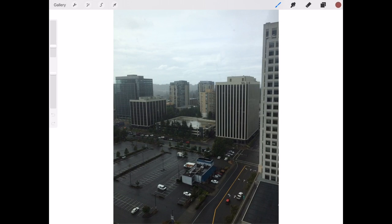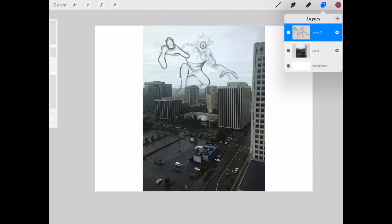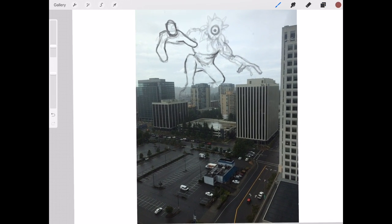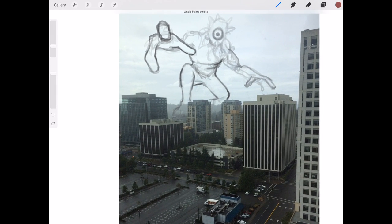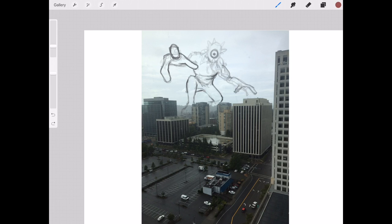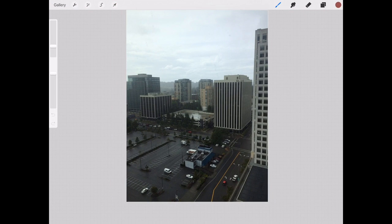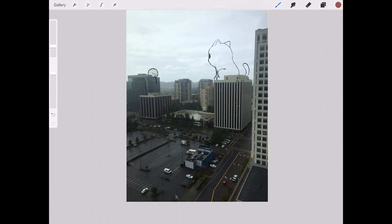So today we're going to be working on this photo — it's a cityscape picture that I took out of my brother's place. This is a first example of what's possible with it, but this isn't the drawing I'm going to be working on. Here's a quick sketch I did of a giant alien — he's got three fingers and he's kind of leaning towards the city. And here's the actual example I'll be trying to finish today: a cat sitting on one building with his little yarn ball on the building across.